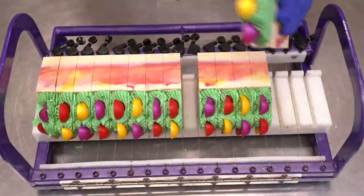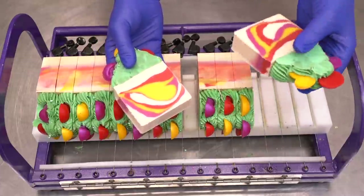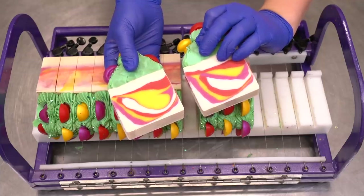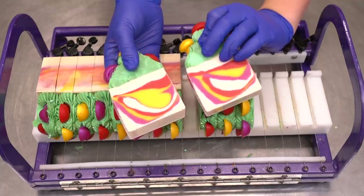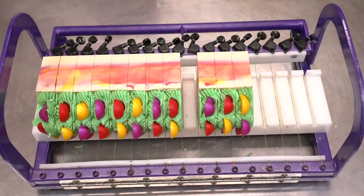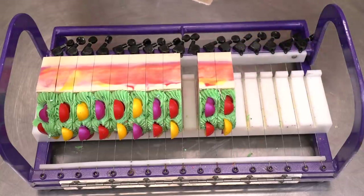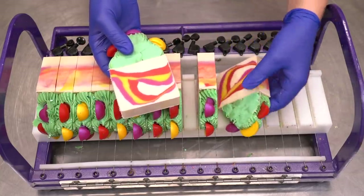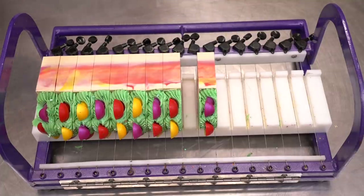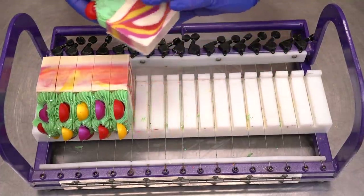The smell is incredible — absolutely fantastic. For those who enjoy an oatmeal-milk-and-honey soap, something a little gentler but with warm vanilla and nutty undertones, this is going to be the one for you. I've had quite a few people request a honey almond type smell, and this is a fragrance I've used in the past that people really liked.